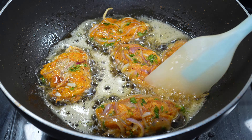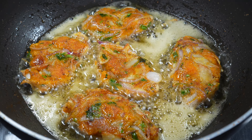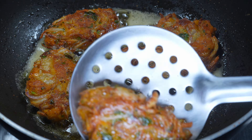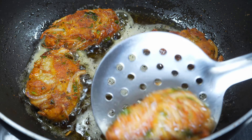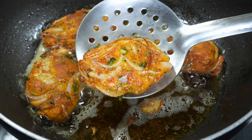If you want snacks to eat with chai, then you can easily make this. We will fry with golden brown color on both sides. We will fry it and place it on a plate. This is a very nice color.